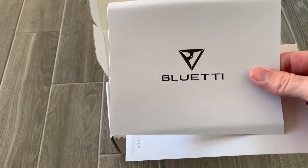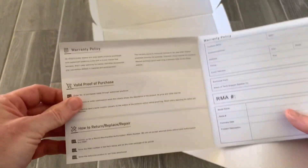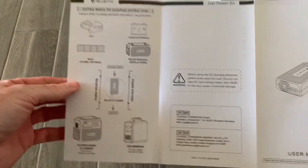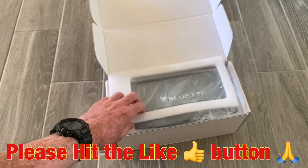Let's take a look at these real fast — yes, this is the warranty card, and here is the user manual. Opening it up, there's some foam packaging inside.